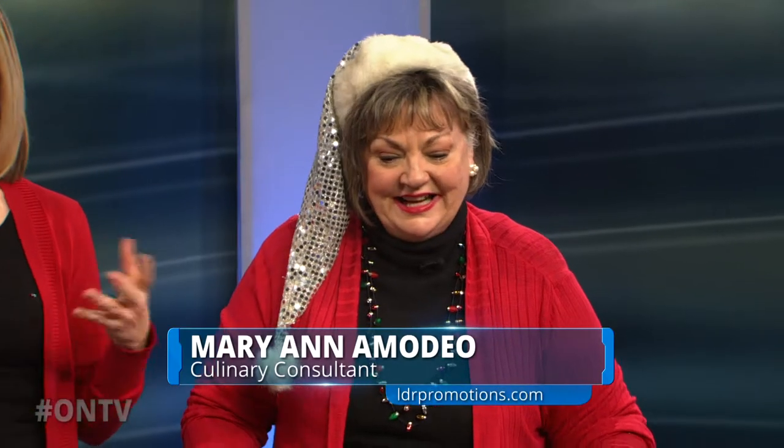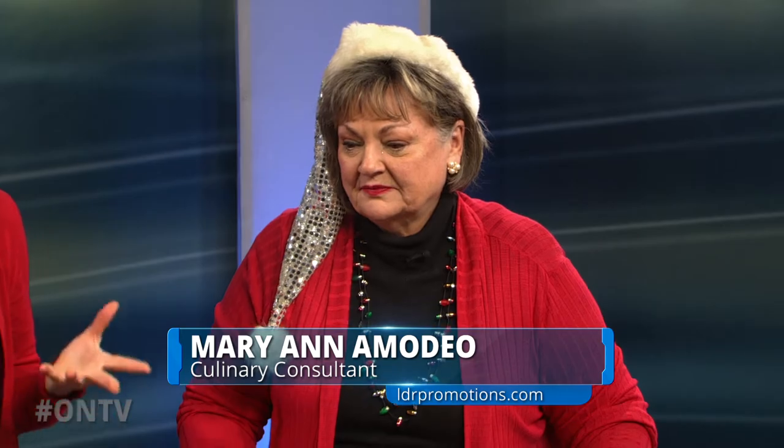We've got to do some baking. It's Christmas. That is almost equally important to what's going on with that turkey in the oven. Marianne Amadeo, of course our cooking consultant, has brought all the fabulous bakeware from Nordicware.